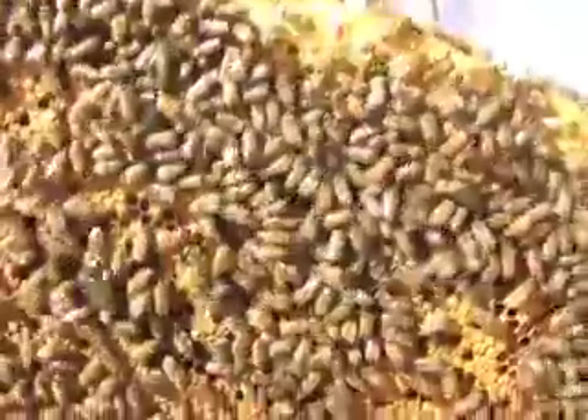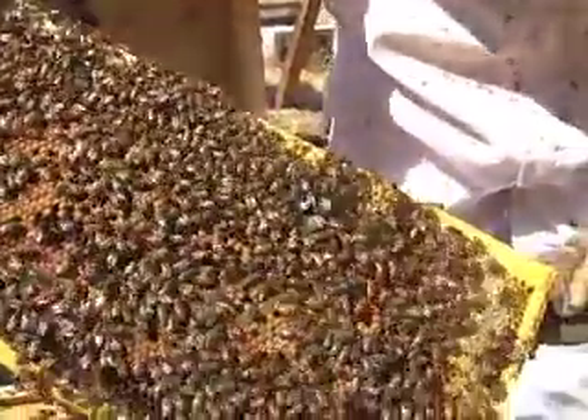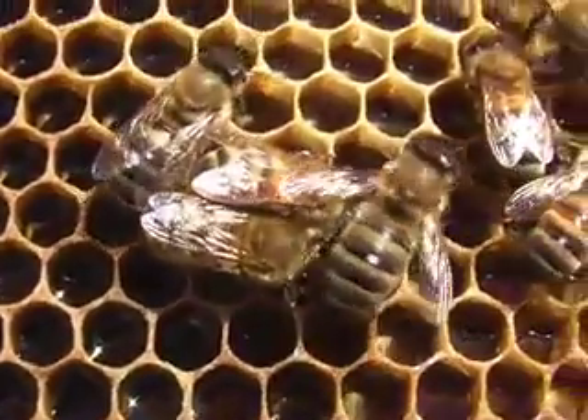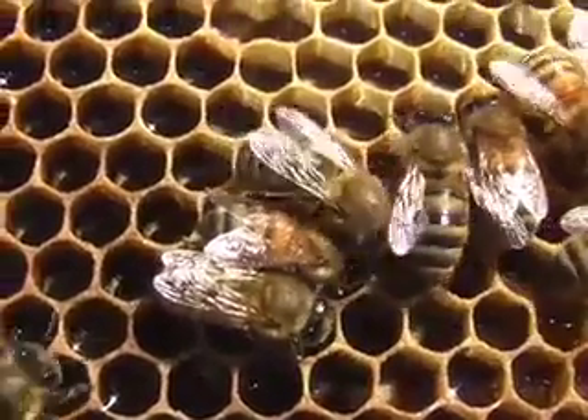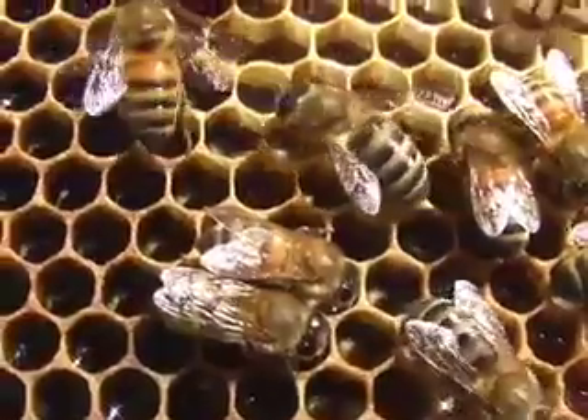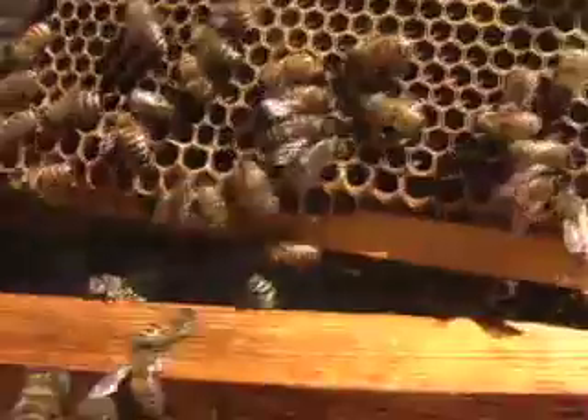This is the brood box — this is where the queen is laying eggs. All the capped cells that you see there are brood cells, babies being born and developed. It starts as an egg, and once it turns into a larva, the worker bees will pack the cell with a pollen and nectar mixture, and the larva will then develop and become a bee. It uses that pollen and nectar mixture as its food source during the time that it's developing.